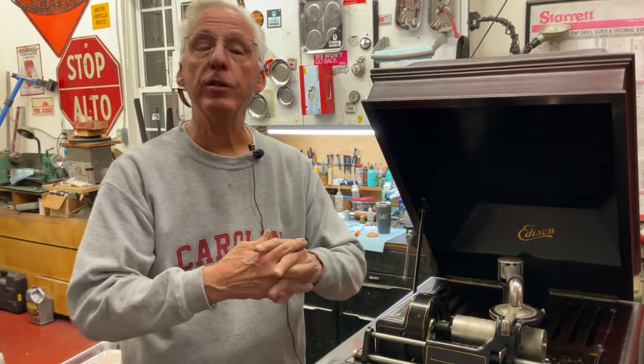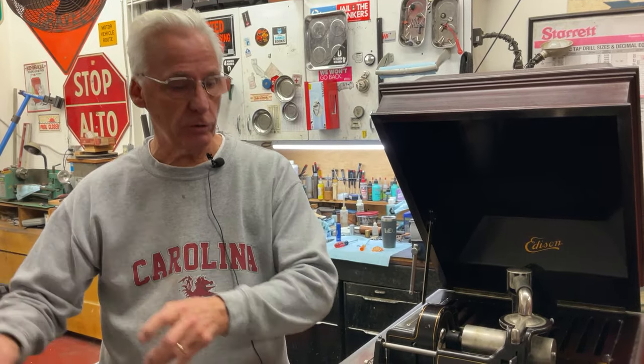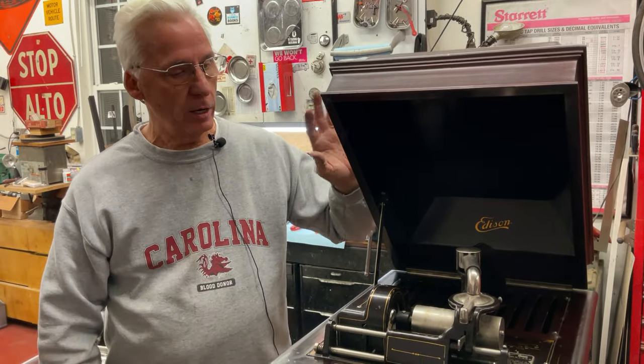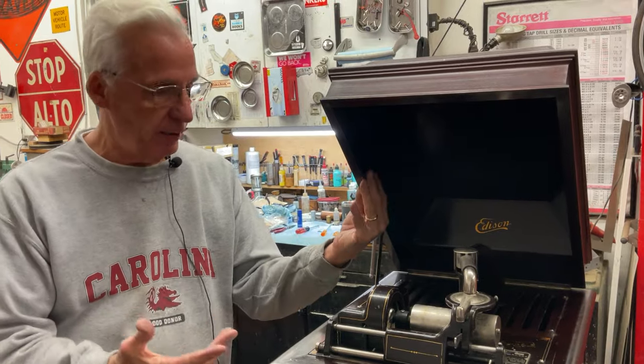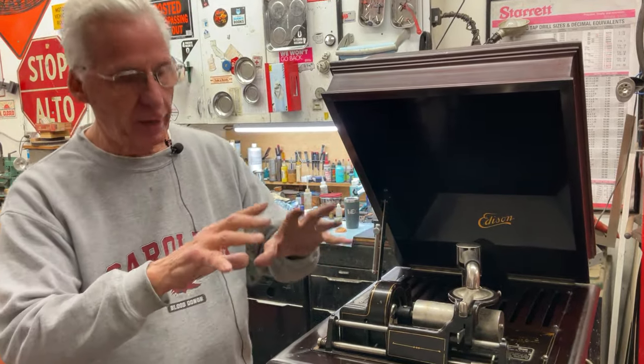We will be doing a restoration on this, but I just wanted to introduce this. If you're looking at an opera and you couldn't afford one because they're very expensive — four thousand or more dollars — one of these you can find. They came in three shades: gloss mahogany, a semi-dull mahogany — this is the gloss one — and then oak.